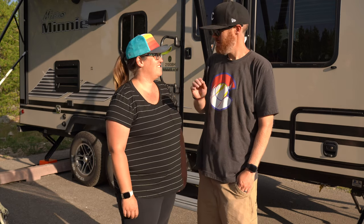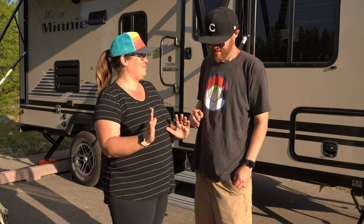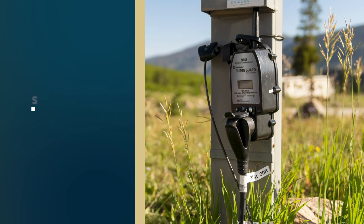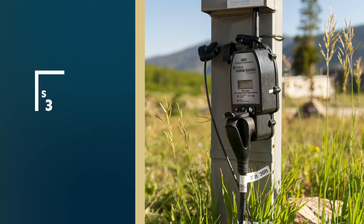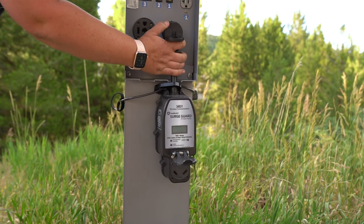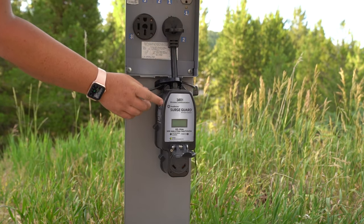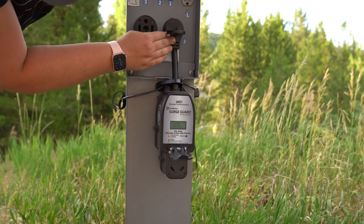Item number five is a final outdoor travel trailer accessory — this is for electrical. This is the Surge Guard from Southwire. It's basically an EMS — an electrical management system. It's a surge protector, but more than that. You plug it into the electrical pedestal, and besides protecting from surges, it does all-around electrical management. If you're getting low voltage at some campsites — like if a lot of rigs are running their air conditioners at the same time — that can damage your system, and this protects against that.